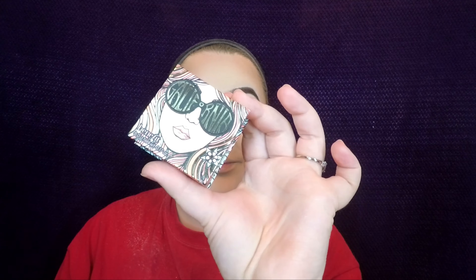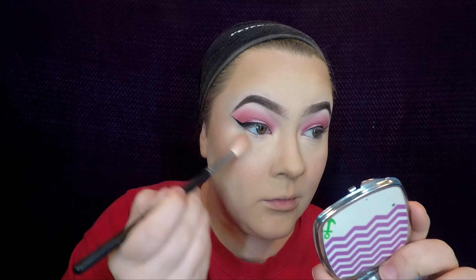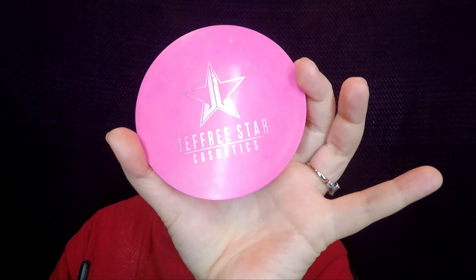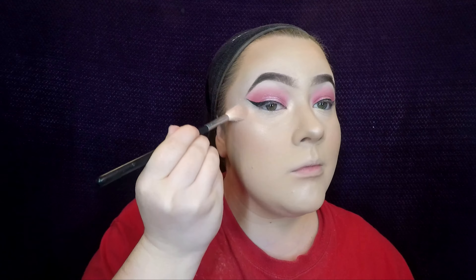I'll then be dipping into California for a blush and topping that off with the Kitty Cat highlighter from the Nicole Guerrero palette. Then I'm going to be topping off that highlighter with the Jeffree Star Cosmetics Skin Frost in Ice Cold — my absolute favorite.